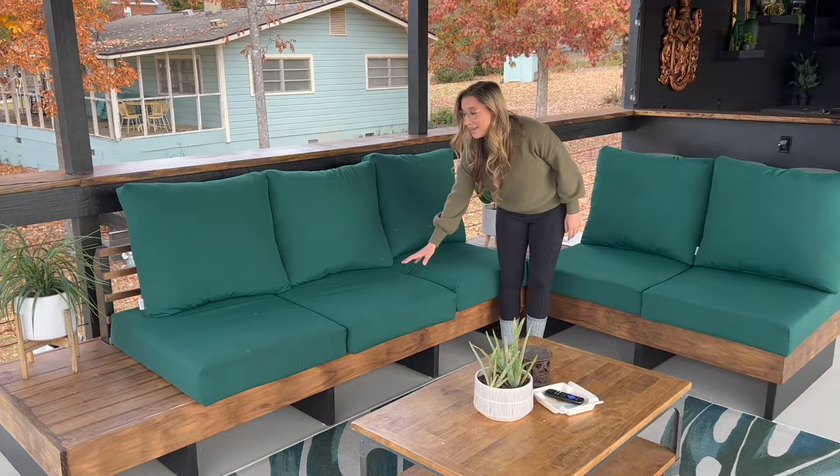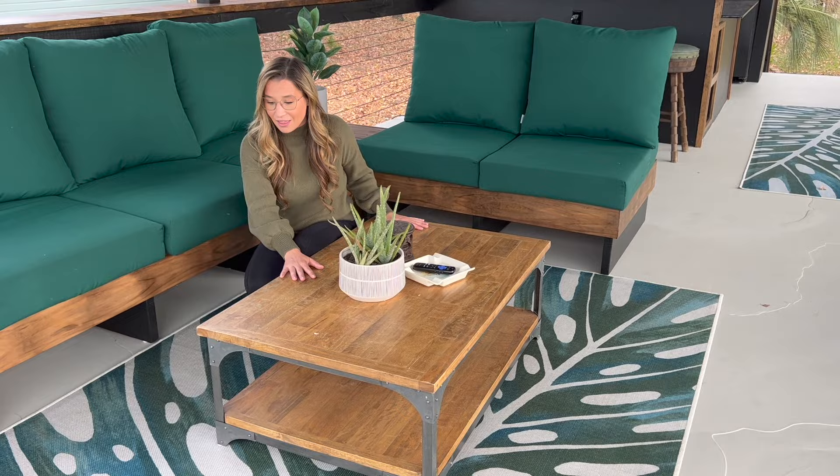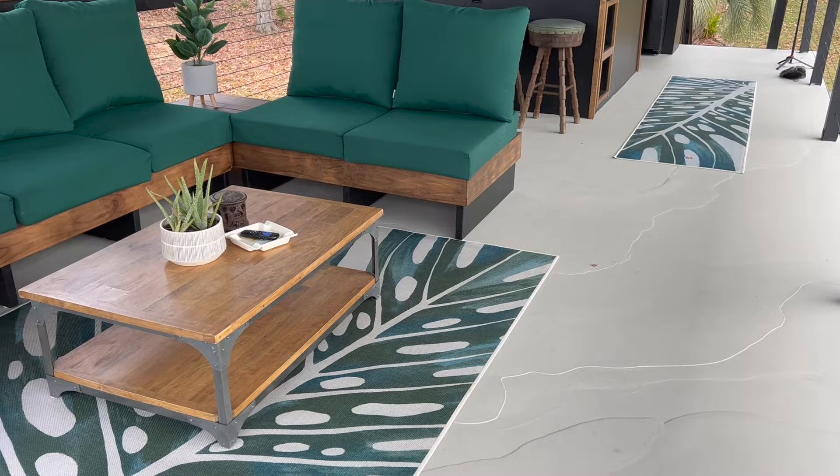Sam built this awesome L-shaped sectional. The hardest part was honestly finding the cushions — we did find them locally with a manufacturer right here in South Carolina, and we'll link that in the description below. This table was something we already had — Amber's mom got it from a yard sale — and I love the industrial look with that natural wood. Of course if we're gonna have an outdoor rug, we need a Ruggable — it's an indoor-outdoor rug that can be washed — and we are really pleased with it.